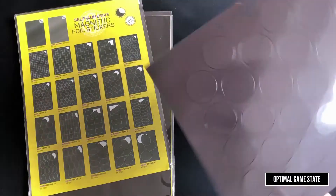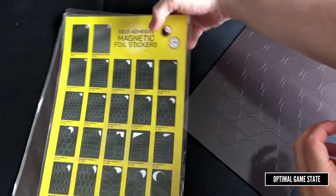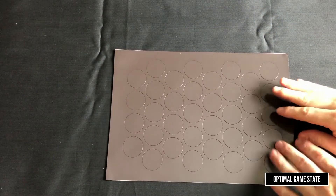It's just a sheet with a bunch of circles in it. They have used the space well with these, fitting in a good number of circles, but there are some gaps.